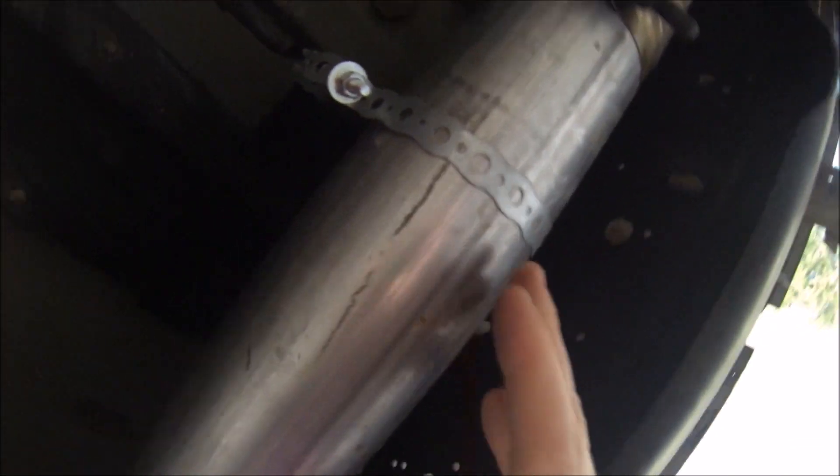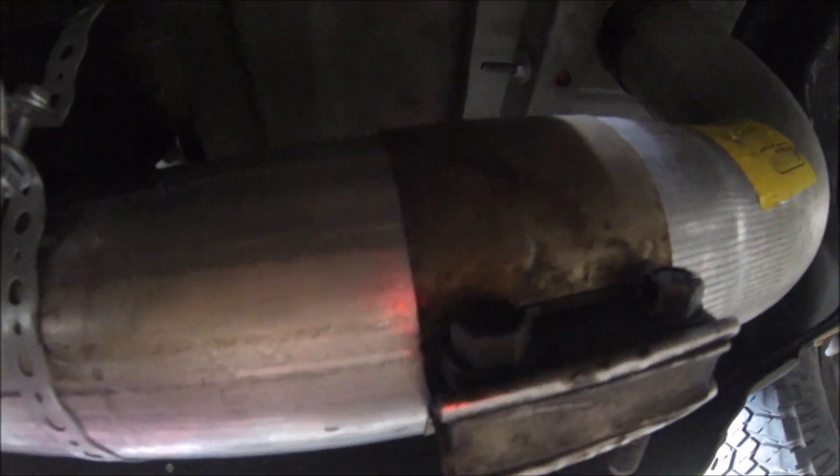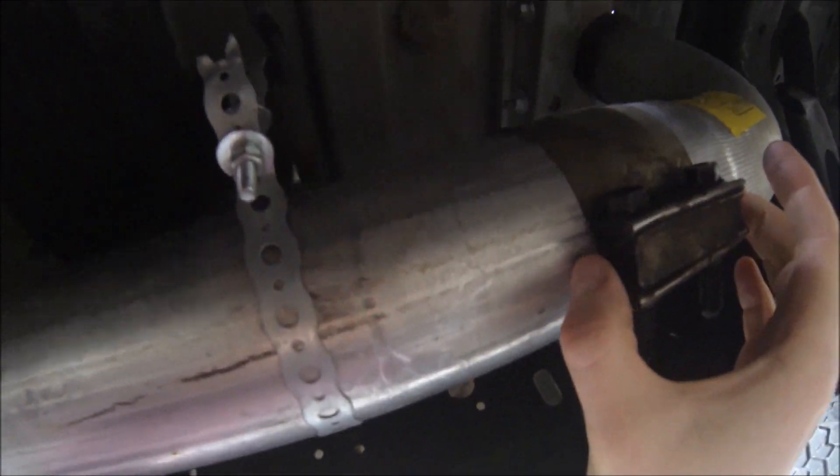There are no hangers down there except for one, so we had to kind of MacGyver one where the old exhaust brackets were. We got some hanger material and just put a bolt and nut around it, bolting it and holding it up on top of this bracket. This gives it support down here to hold everything in place. Then continuing on, it's still just four-inch pipe.